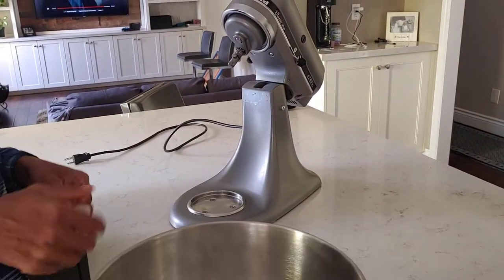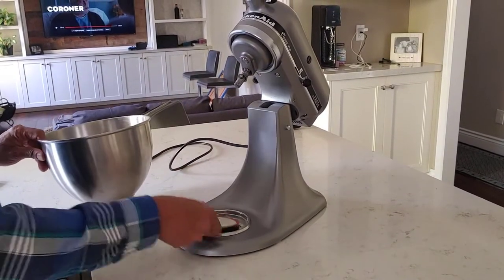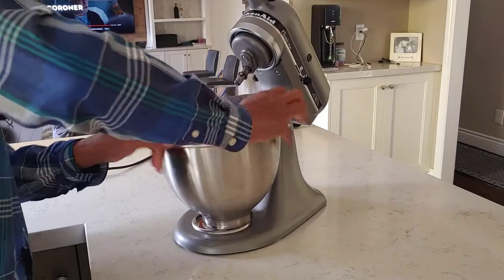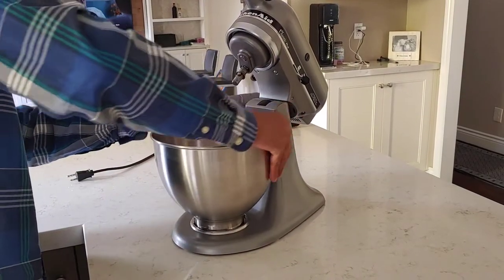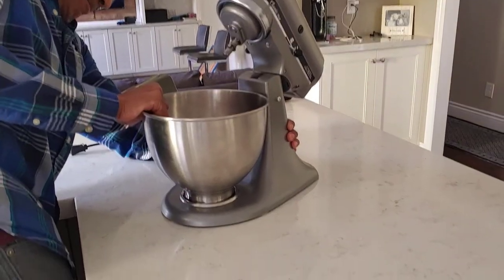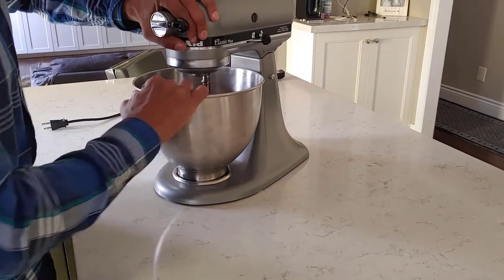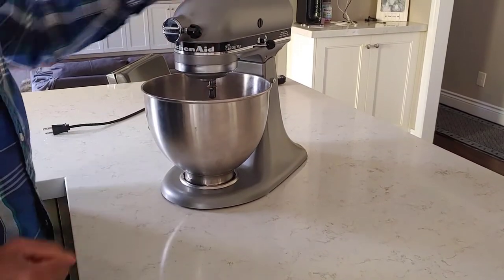Here's how you fix it: you get a mason jar lid, put it into that little enclave upside down, put the bowl back on. You're going to need a little bit of force, but it will lock down. Here it is — it's firmly in place. If I put dough in and start it up, it should be fine.